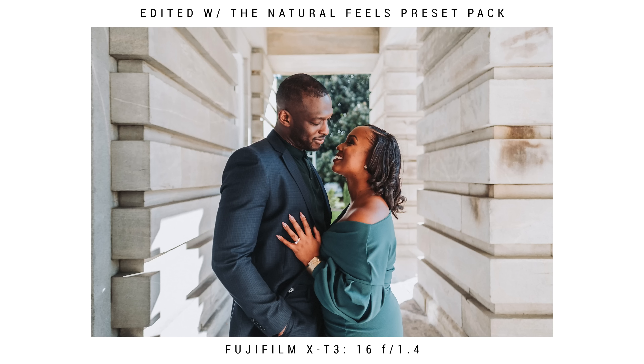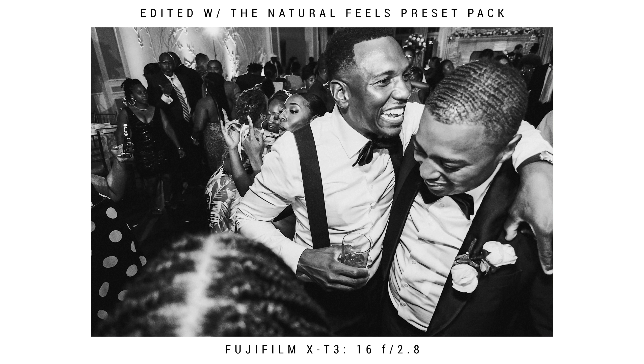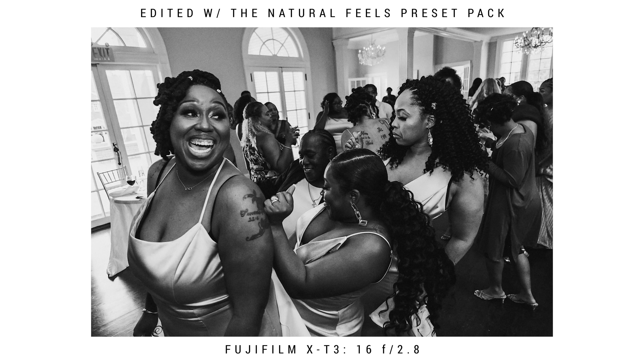I've only rented the 16F1.4 once, but the one shot I got out of it made me love this lens. It's super sharp and lets in a lot of light. I'd previously been shooting with the 16F2.8, and while I love the 2.8 for its size, every time I get to reception time — where I mainly use it — I always feel the difference compared to my 1.2 and 1.4 lenses. So I moved to the 16F1.4 mainly to let in more light, since I'm mainly shooting 16mm at the reception on the dance floor with a flash.